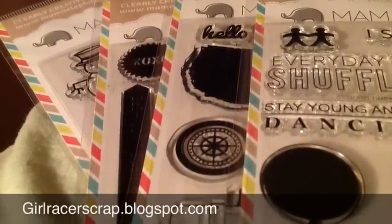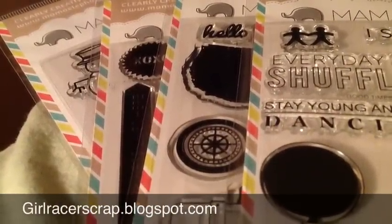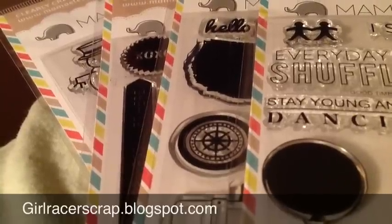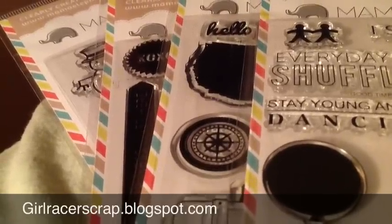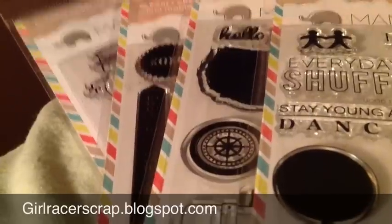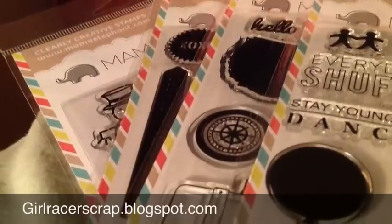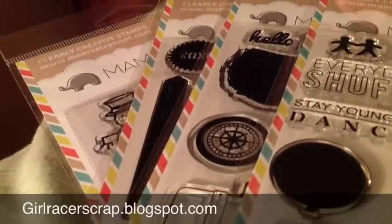Hey everybody, Danielle here from Grocer Scrap, and I'm here with a mini haul video. This is from a brand new stamp company called Mama Elephant, and they just had their grand opening day — sorry, it's late — and I wanted to show you the four sets I got.